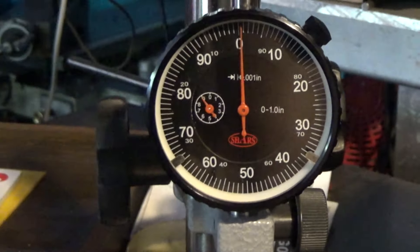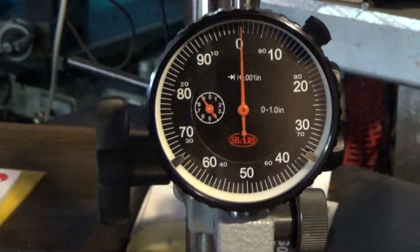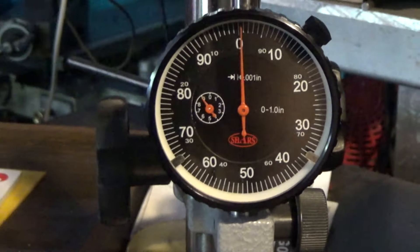That was a really interesting test — the Shars indicator performed every bit as nicely as the Mitutoyo. One thing you don't know is how well it'll hold up long term. The older Mitutoyo reads low just like the new one does — apparently that's standard with them — and the Shars reads high. They may have a standardized correction curve. Most people wouldn't use a dial indicator to read accurate tenths anyway. I think they all did a plenty good job. Very pleased — thanks for watching, hope to see you next time.